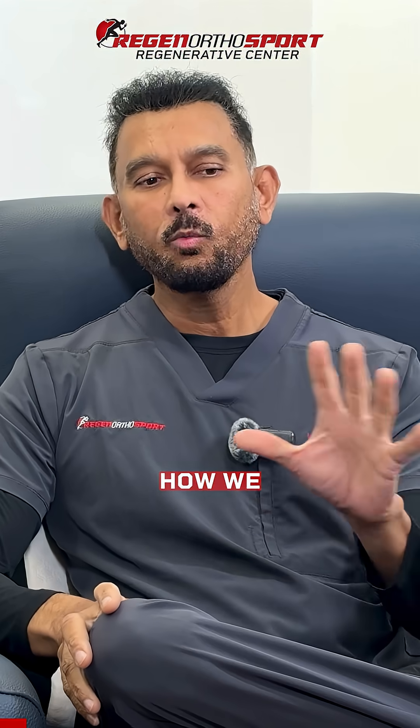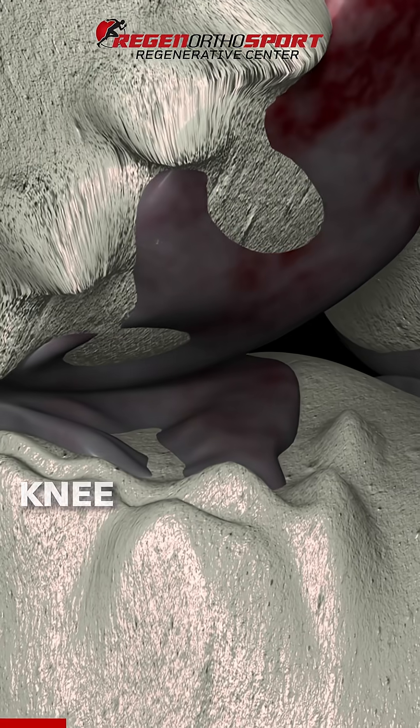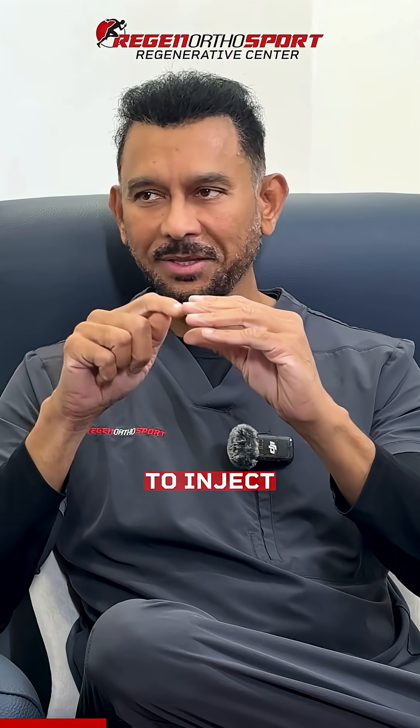Intra-osseous procedure. How we traditionally used to treat the joints non-surgically is using bone marrow stem cells — knee cartilage damage, arthritis. So we used to inject the cartilage, we used to inject the meniscus.